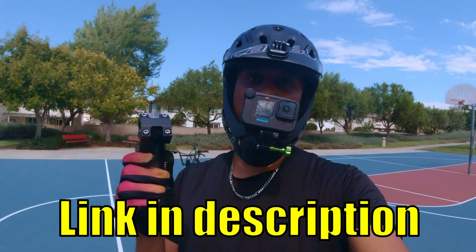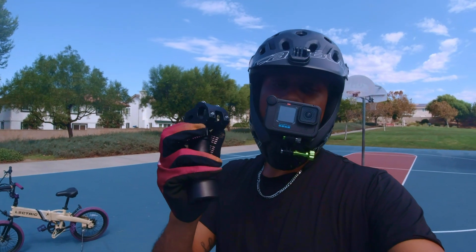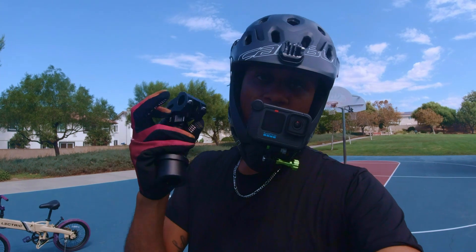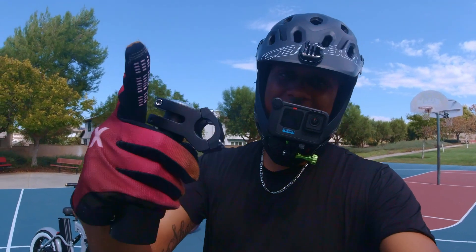The Turtleneck Stem 2.0 is available now for pre-order on my website. If you guys want to get in on that pre-order, I will leave a link to it in the description down below. Hope you guys enjoyed it and are excited for the Turtleneck Stem 2.0. We'll see you guys in the next video — until then, deuces.